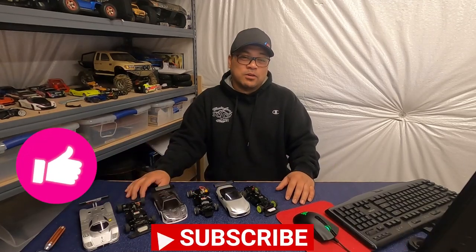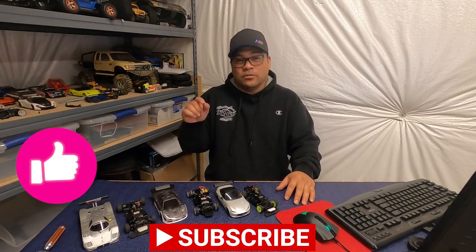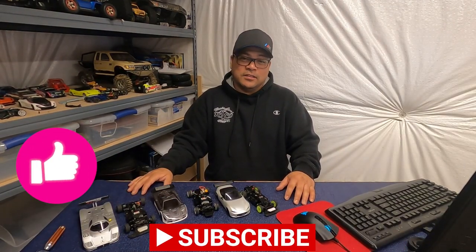Hopefully this video on chassis configurations has been helpful to you. Remember to hit that like and subscribe button, and I'm going to continue to bring you more videos on the Kyosho Mini-Z and the 1:28 scale.